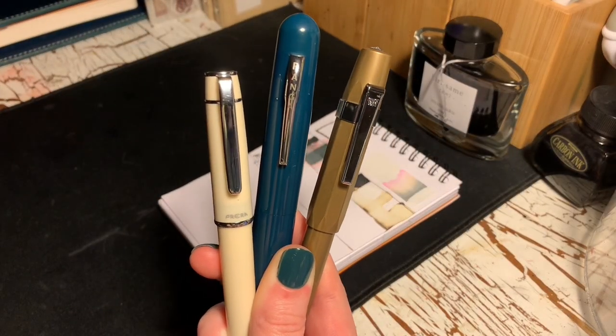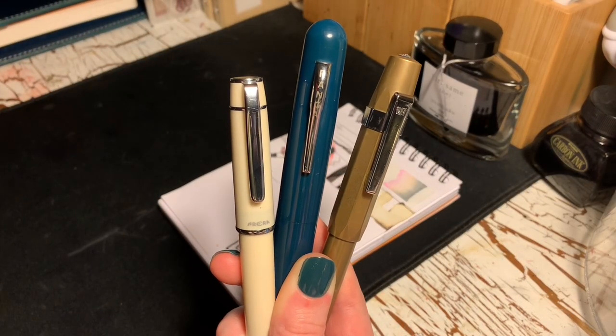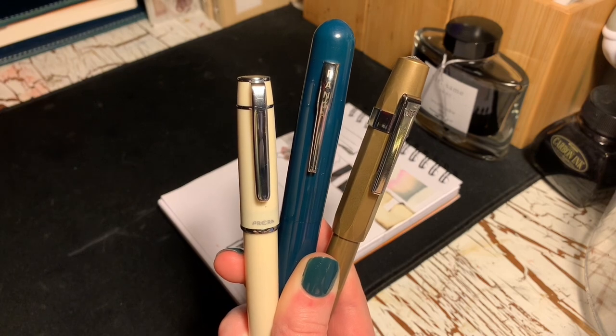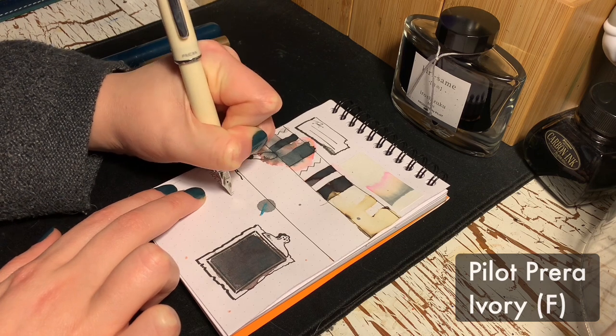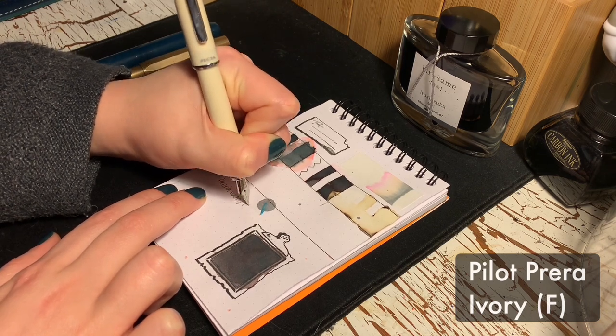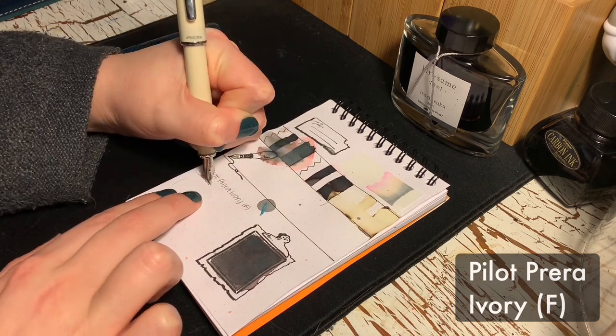Let's look at this ink in a few pens. I've picked three — one fine nib and two broads. I wanted to choose pens that would pair well with this ink aesthetically, since I have little experience with pen, ink, and paper performance.